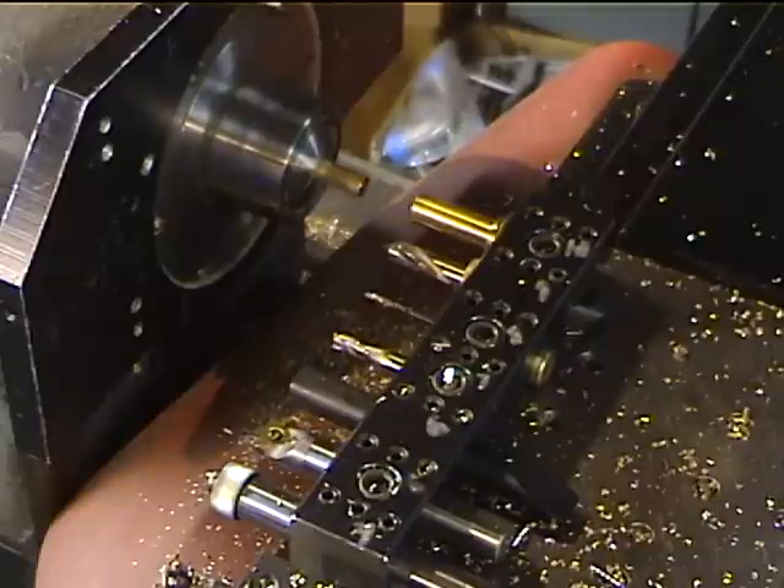This takes a fair amount of tools including the bar puller, spot drill, eighth-inch drill, quarter-inch end mill to create a counterbore, a special threading tool that I've relieved in order to do the threads on the backside of a knurl, my knurling tool, a grooving tool that I use for facing and grooving, and then the cut-off tool.